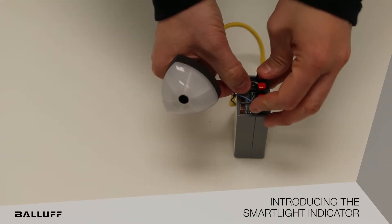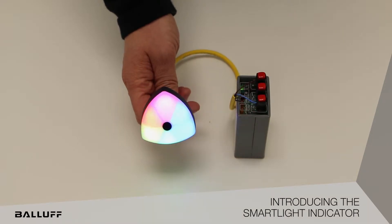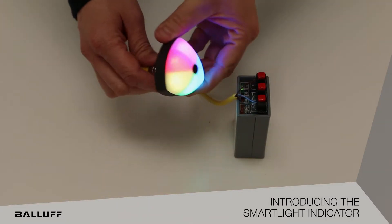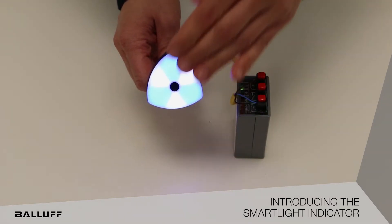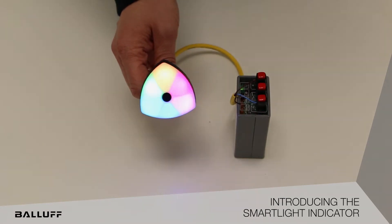It is one light with six individual segments for indication. It has a Photo Eye version as well as just an indicator light version. It uses an M22 mounting hole with a keyway that allows you to position the actual segments in the direction and position that you are hoping for them to be positioned.